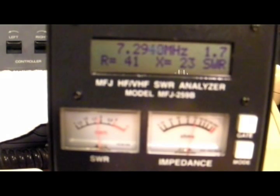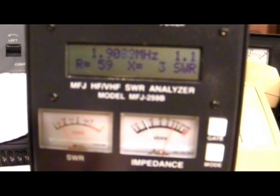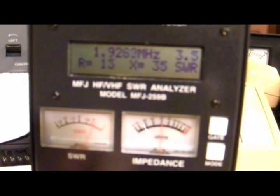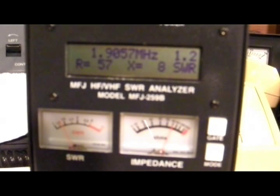At 7.3 megahertz we're at 1.7 — that's pretty darn good. I've never operated on the 160 meter band, that's 1.8 to 2 megahertz. It looks like the lower part of the band the SWR is pretty high, but as I get up near 1.9 you can see the SWR drops — got a 1:1 match there at about 1.9. Things are looking good from about 1.9 to 1.92, and from there the SWR goes back up again.